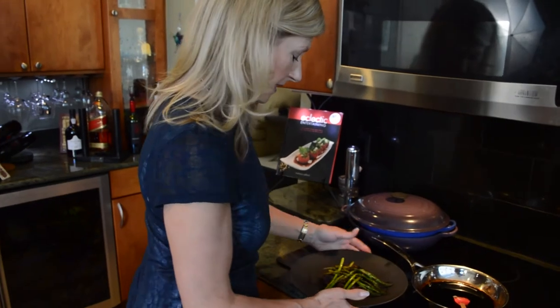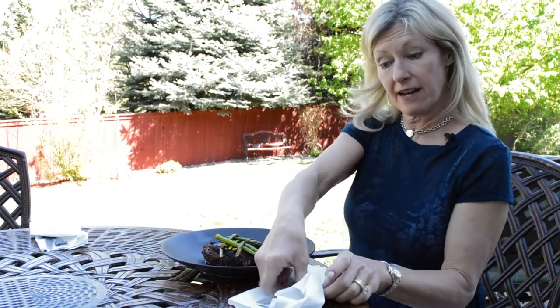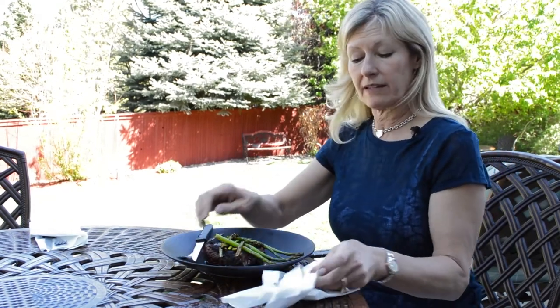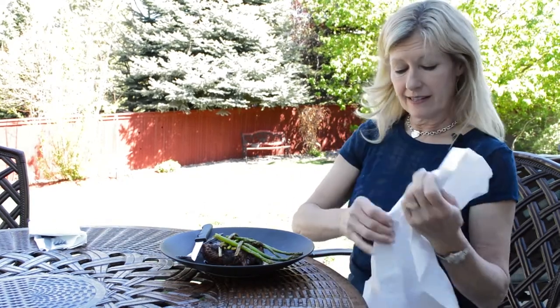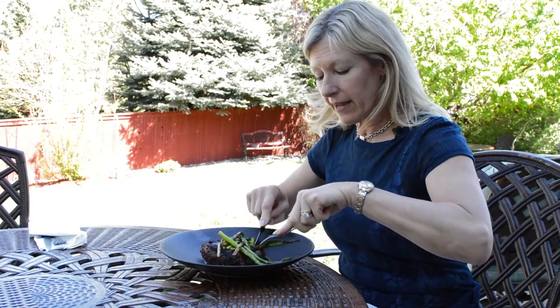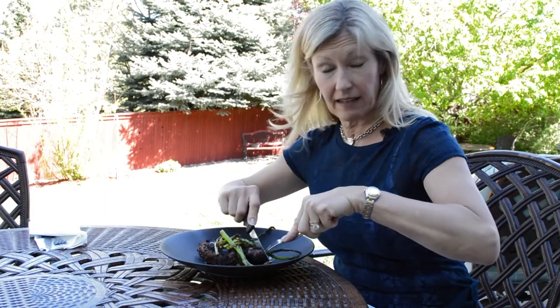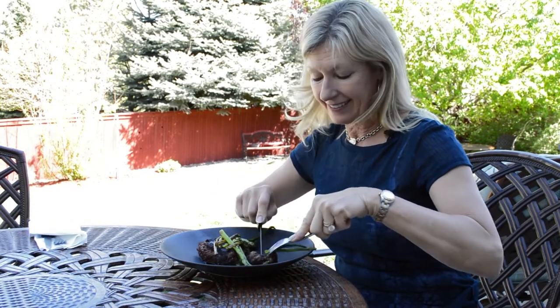Time for our picnic — let's go! I am ready to dive into this beautiful meal that the griller gets all the credit for. Let me get my fork and knife out of my cute little napkin arrangement — that'll be another video. I hope you have a great Father's Day and enjoy a beautiful steak like I'm about to right now. Cheers.